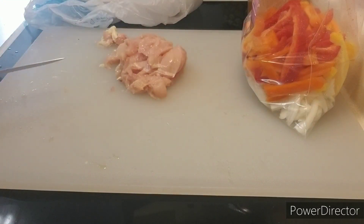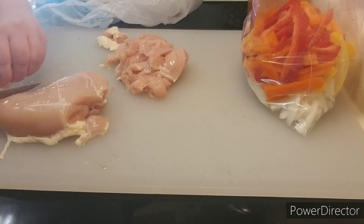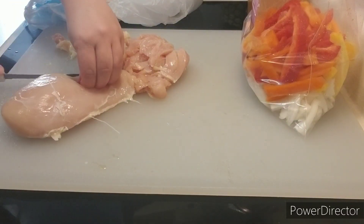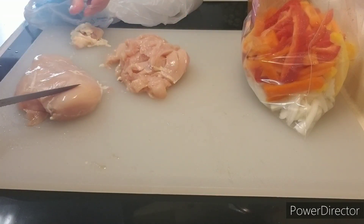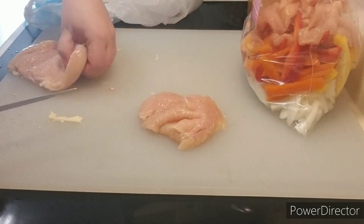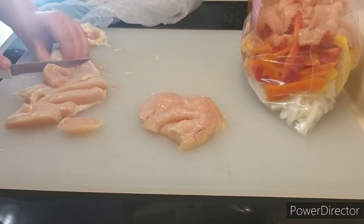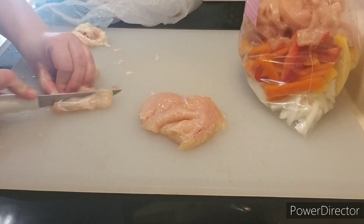I decided to actually slice the chicken breast for this dish instead of placing the whole chicken breast in it. For that reason, I'm going to change the cooking time. For sliced chicken, it'll take four hours to cook on low. If you do a whole chicken breast, it'll take four to six hours, and then you can just shred it on top for your fajitas. But for this fajita dish, I want it as sliced chicken.